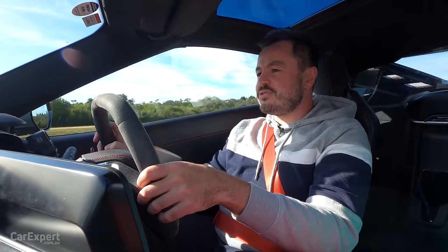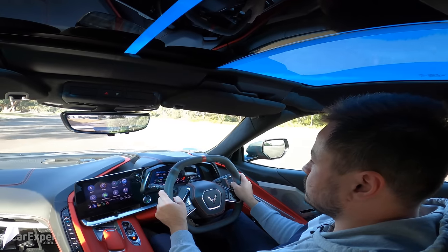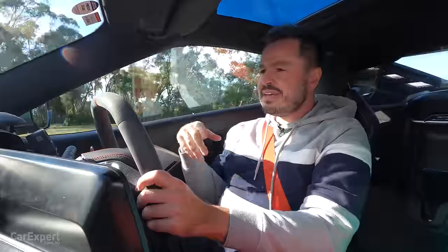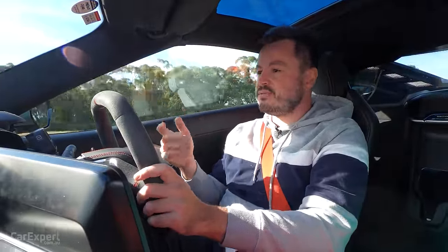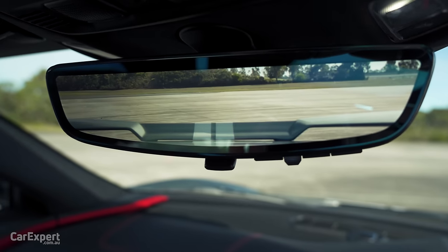Let's talk visibility while driving this as a daily. It's actually really easy to drive as a daily — you can see pretty clearly down the front, and while it does widen at the rear, visibility is actually fantastic and it's easy to place on the road. Something like an Aventador is just so big and hard to place when parking — this, on the other hand, with all the sensors and everything it's got, is just a piece of cake to drive as a daily driver. Visibility out the back is good thanks to the digital mirror.